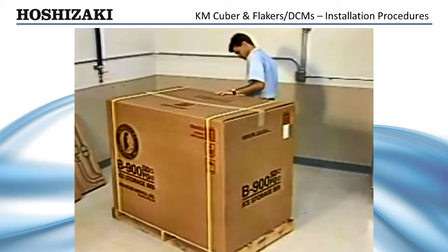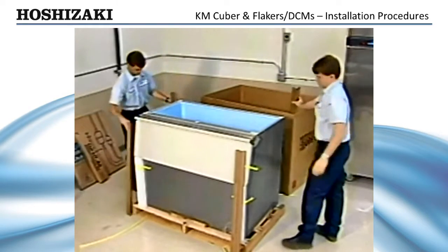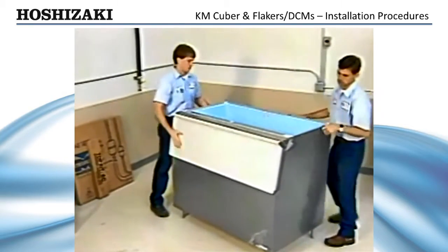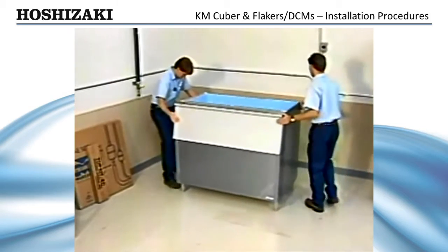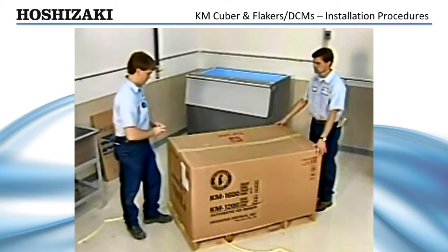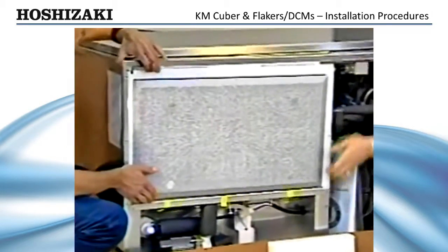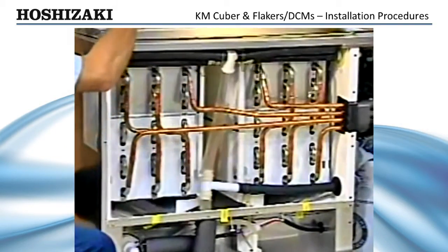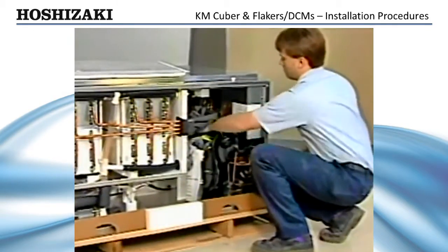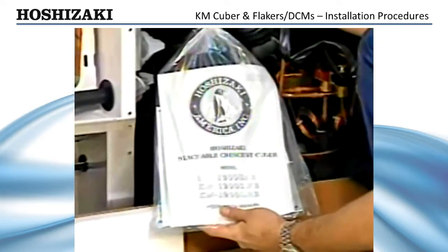Next, inspect the exterior of the cartons for visible damage and unpack the storage bin. Make sure it is the correct bin for your application. Attach the four adjustable legs provided to the bottom of the storage bin and position it in the selected permanent position. Then, unpack the ice maker, being careful to save the registration cards located in the pouch on the carton. Also, remove all packing material and tape from inside of the machine and remove the package containing the installation manual and accessories. Always refer to this manual or your Hoshizaki technician's pocket guide and carefully follow the instructions for installing the ice maker.